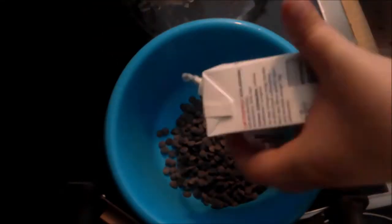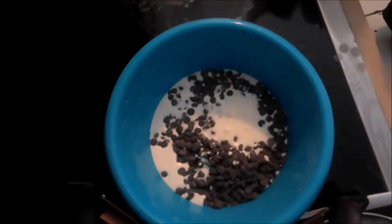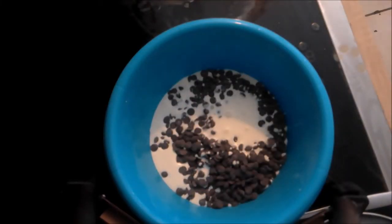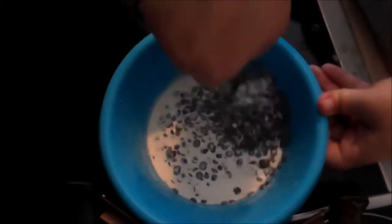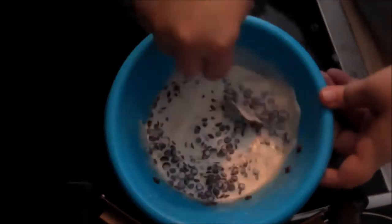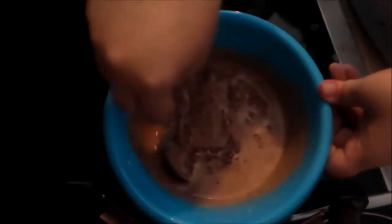Next, I made the ganache. Just add the chocolate and cream to a microwave-safe bowl and microwave on half power, stirring every 30 seconds until the chocolate is completely melted. Stir to combine completely and allow to set.